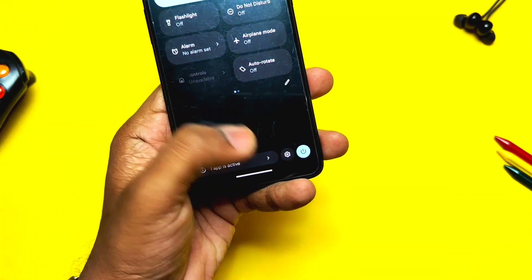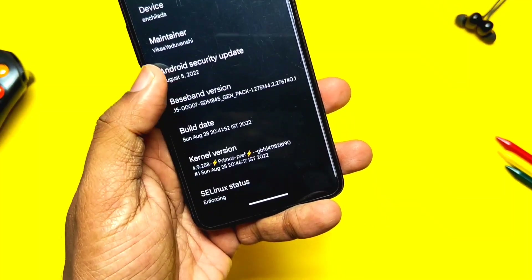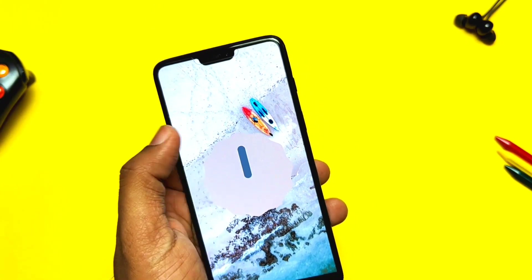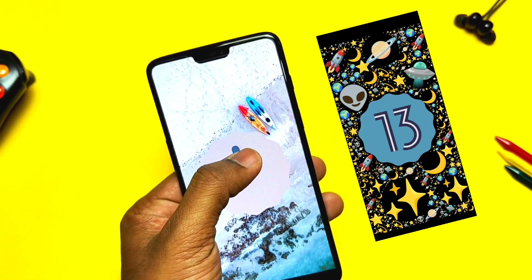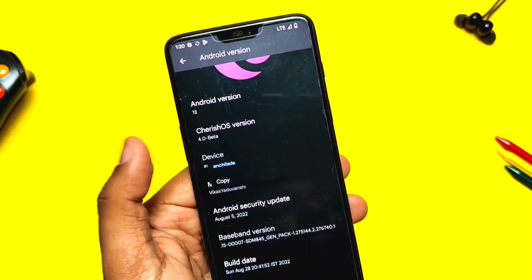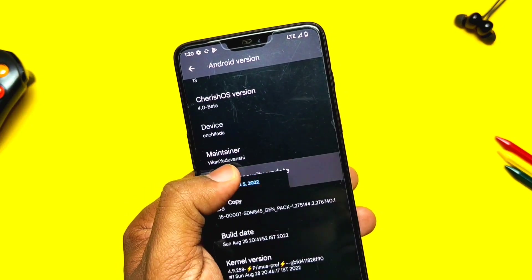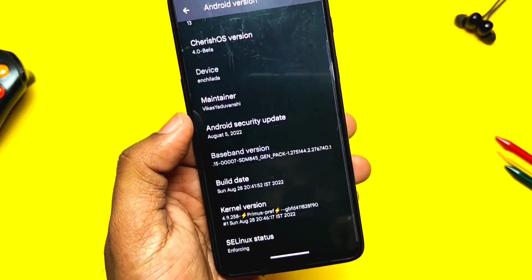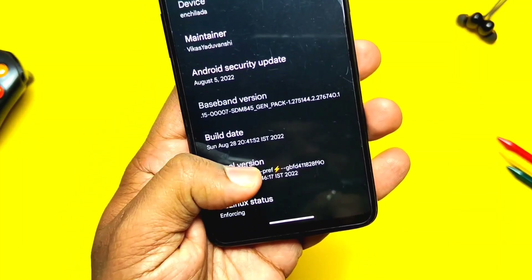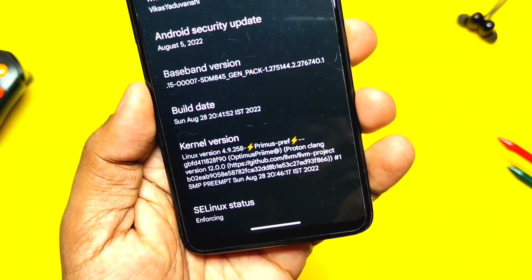After completing setup, let's check the Android 13 About Phone section. At the top there's the Cherished OS logo. Android version is 13. It has the same Android 12 Material easter egg but with a different animation, though it may not be working here and could be fixed in upcoming builds. Cherished OS version is Beta 4.0, device is OnePlus 6 (Enchilada), main developer is Vikas aka Optimus. Android security patch is August 2022, build date is 28th August 2022, kernel is Primus version 4.9.258, built with Proton Clang toolchain version 12.